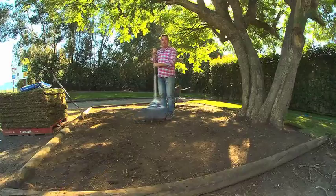Give it a light rake like I'm doing now, stand back and look for high and low spots. If it's high, you can rake it out. If it's low, you can fill it in.